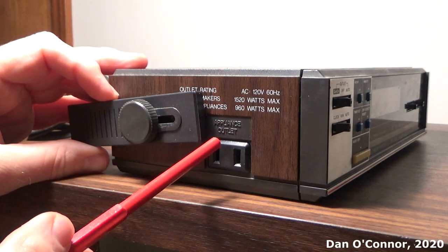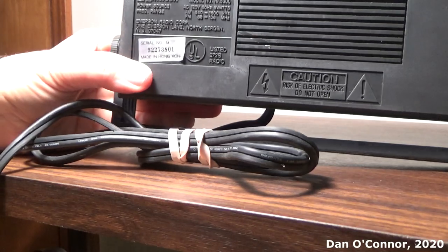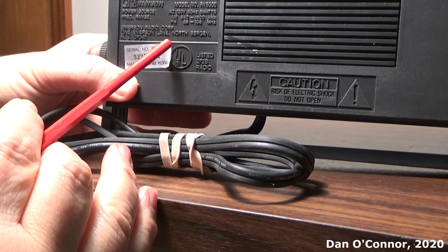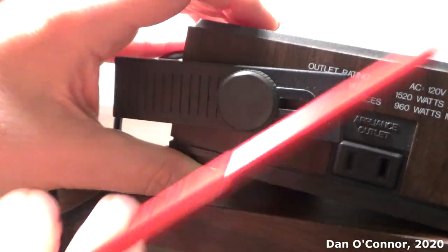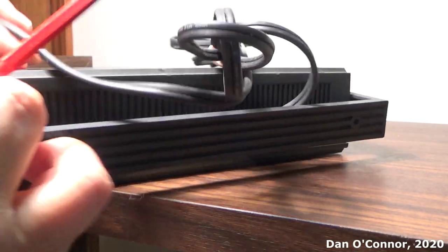For coffee makers, 1,520 watts. For other appliances, 950 watts. There's nothing really around the back, and underneath we have our specifics — this is an RK5000, miscellaneous stuff, made in Hong Kong — and it has a kitchen space saver feature. What looks like a handle really isn't a handle; there are two spots to flip this up and mount it under your kitchen cabinet. That's one reason it has an accessory outlet, because the radio itself is going to take up an outlet.